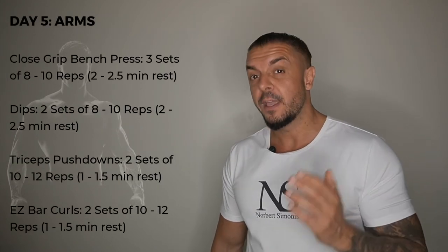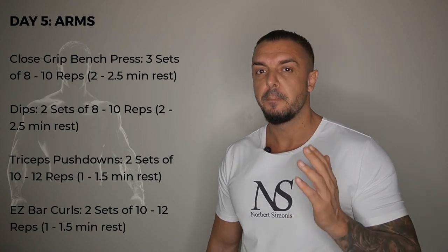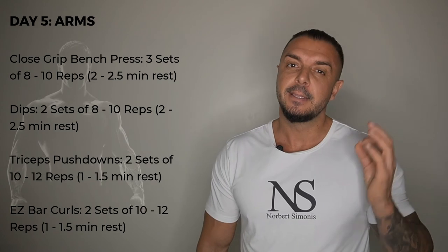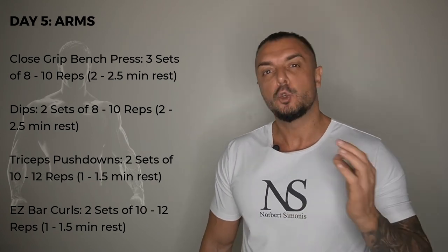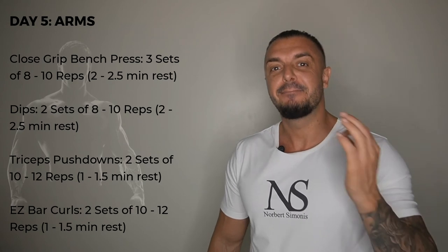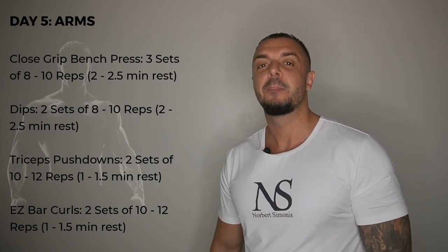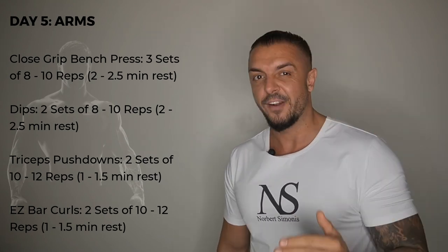Your arm day, on day 5, will start with close grip bench pressing, 3 sets of 8 to 10 reps. Then dips, 2 sets of 8 to 10 reps. Then tricep pushdowns, 2 sets of 10 to 12 reps. Then easy barbell curls, 2 sets of 10 to 12 reps. And lastly hammer curls, 2 sets of 10 to 12 reps.